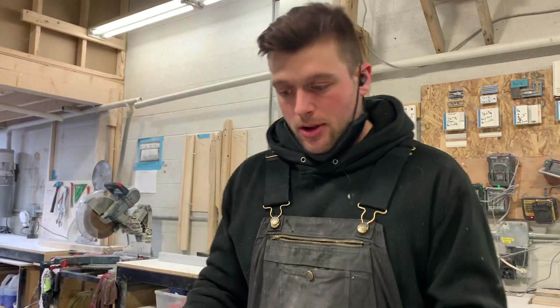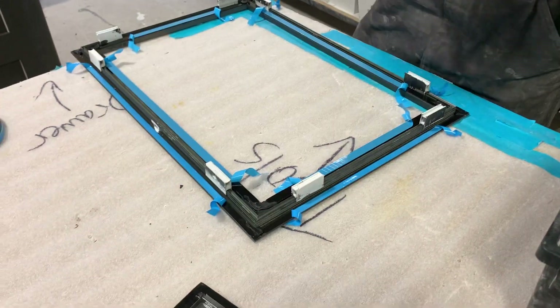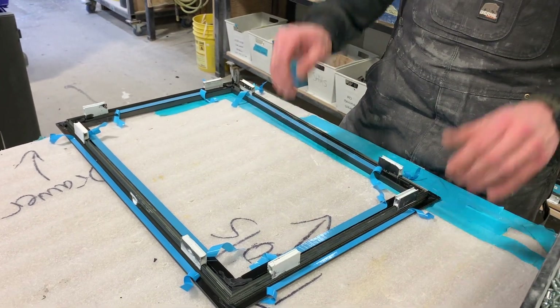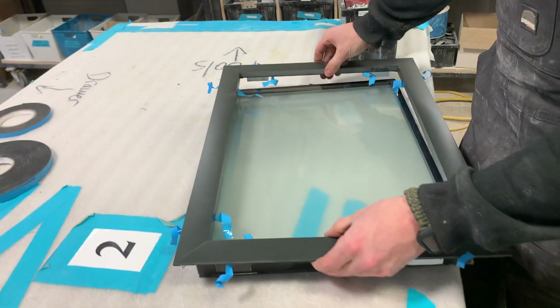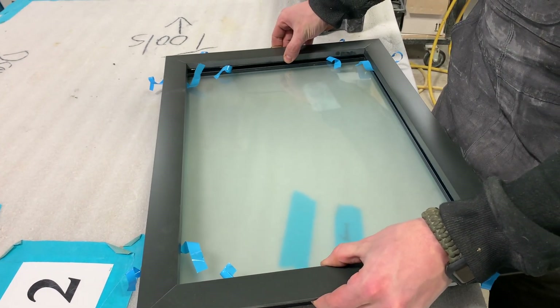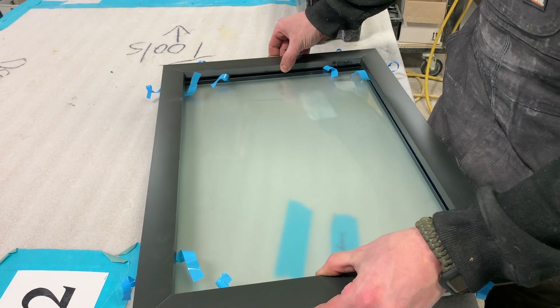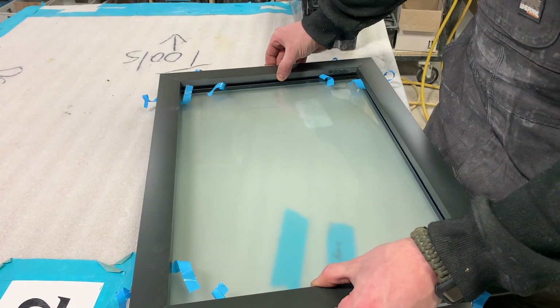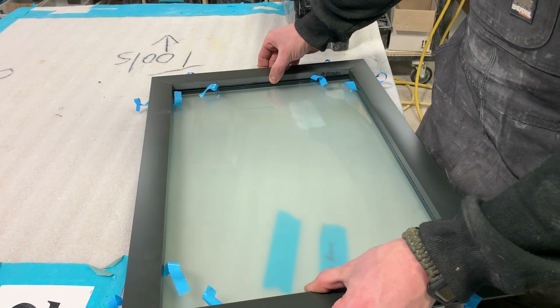The good thing about these little clips is they hold everything pretty centered in there, so I'm not even going to windax — I'm just going to set it right on. I can show you the movement; I'll just slide it down over the glass. We've got about an eighth of an inch of movement top and bottom, and an eighth that way, so I'm just going to center it and set it down.